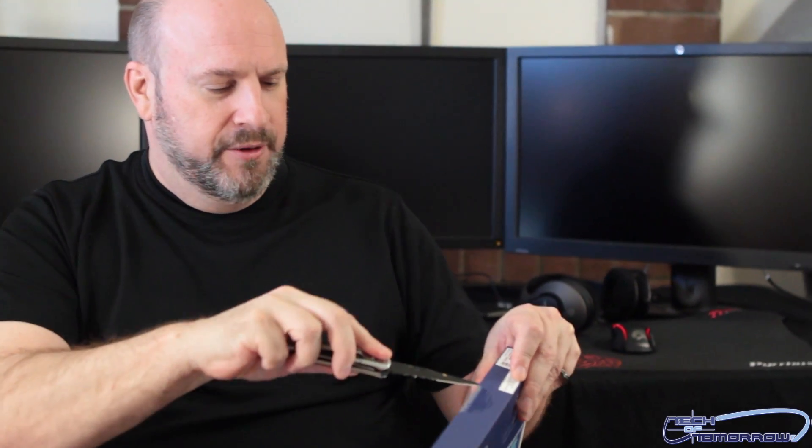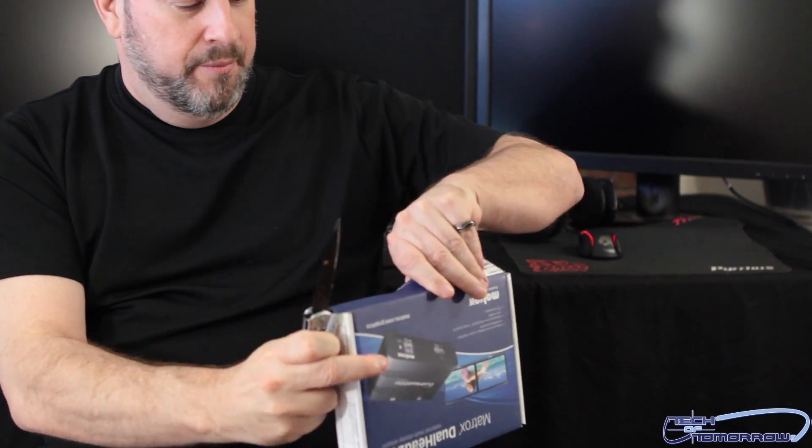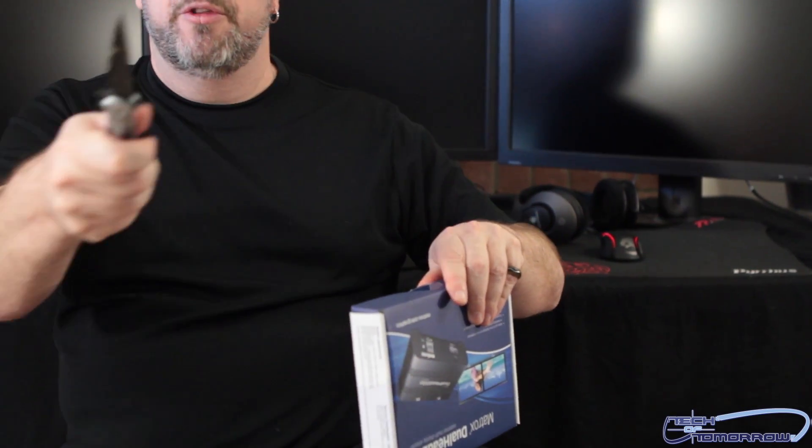I don't think there's too much to unbox — there's just one little seal here. I'm going to take my trusty little knife, click it open, make a little incision, very simply done. Don't want to wreck the box. Make my incision — and I joked about throwing the knife at the cameraman, but a man's gotta know his limitations.